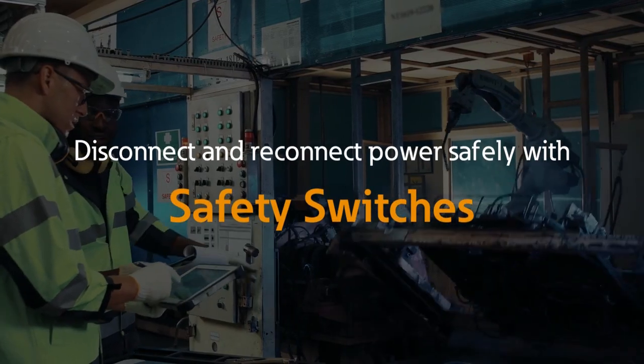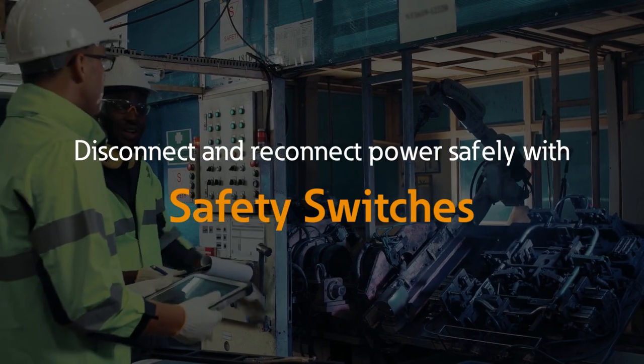Contact us today for more information and let us help you find the right safety switch for your specific applications.